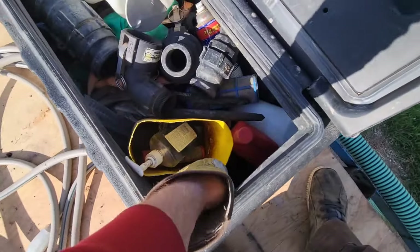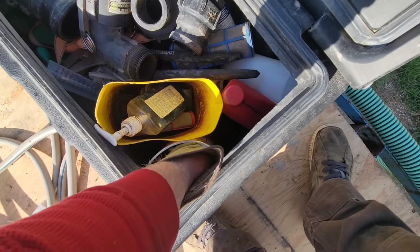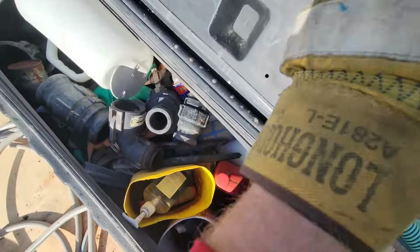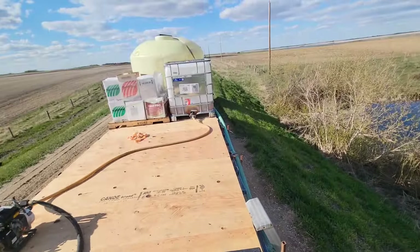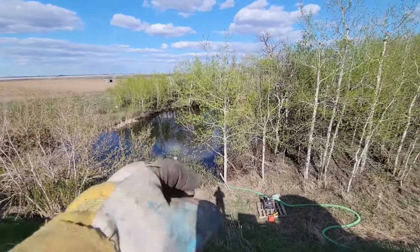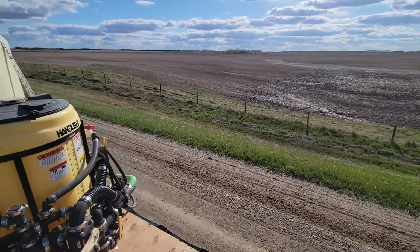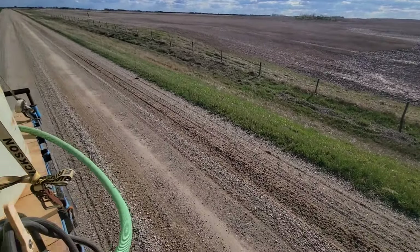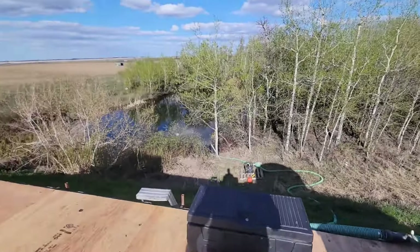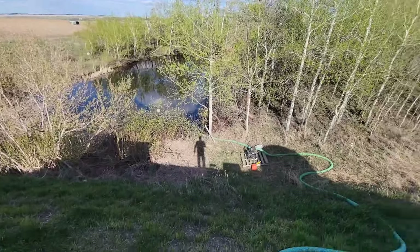The damn pump wouldn't fucking start again. So I took the old tip cleaner to the jet underneath in the bowl there, and it seems to be working now. Water is nice and clean so far. Getting a full tank on here. I've got a low tire on this side — that's gonna have to be addressed. It's not terrible yet, but once I get it loaded up we'll see. Might have to get some air or take it in and get it fixed.